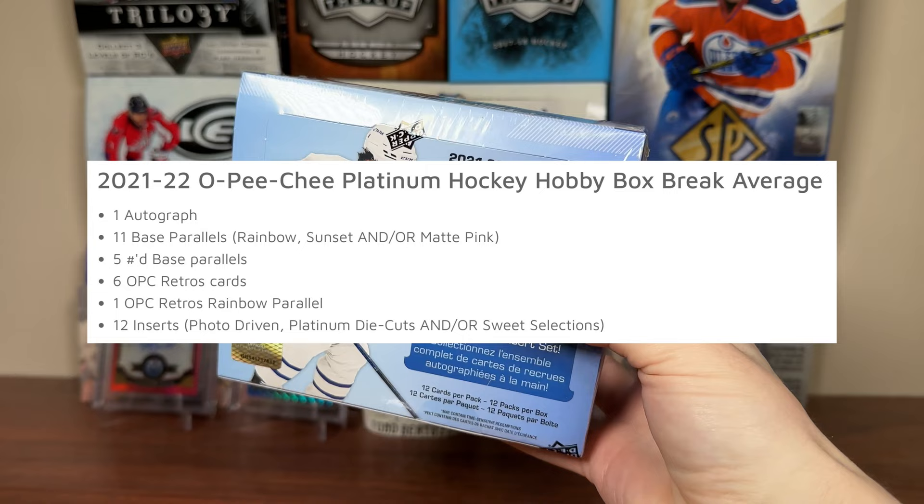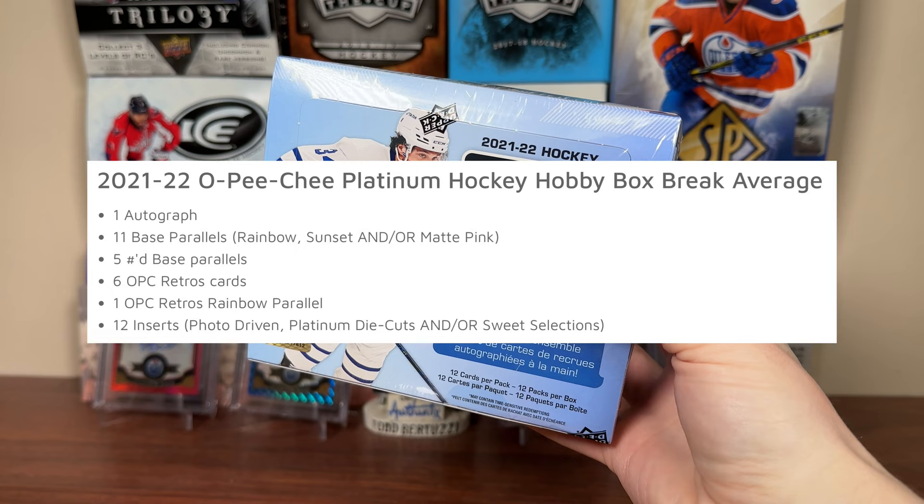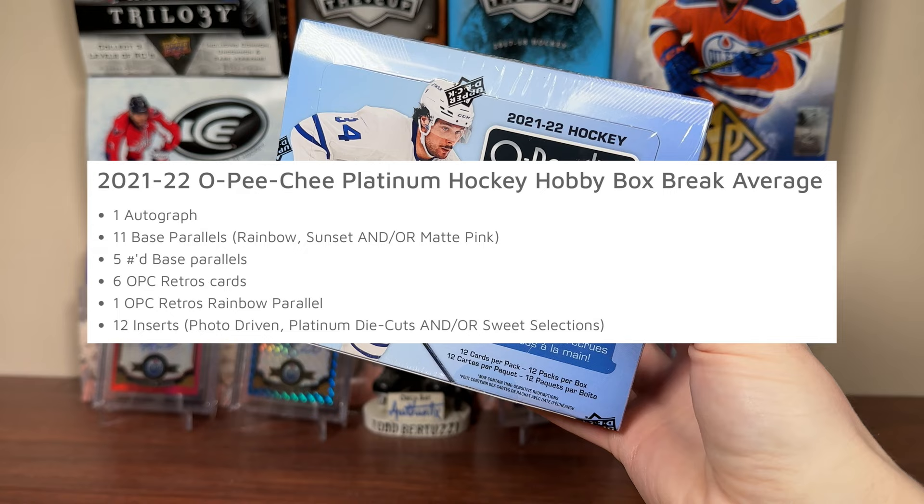When you open a box of 21-22 Platinum you should be expecting one autograph, 11 base parallels — could be rainbow, sunset, and/or matte pink — five numbered base parallels, six retros so every other pack, one retro rainbow, and 12 inserts.